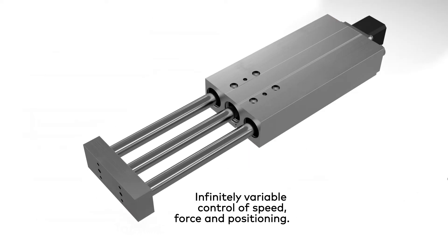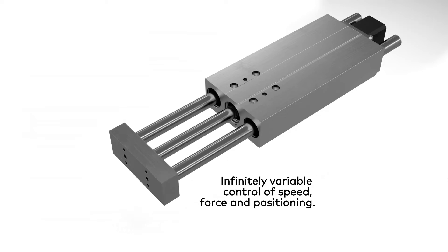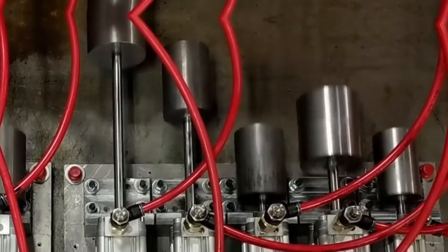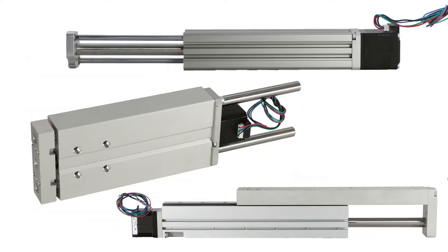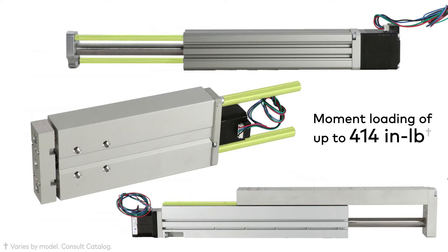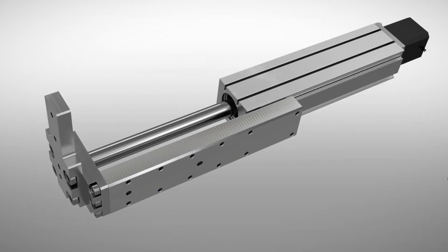Compact guided electric actuators provide unparalleled variations in speed, force, and positioning in a pneumatically inspired compact footprint. All compact guided electric actuators feature an integral guide system that withstands high-moment loading and minimizes the need for external bearing systems. Many actuators within these families offer a tooling plate option with dowel and tapped mounting holes for easy adaptation to other axes and make mounting end effectors simple.